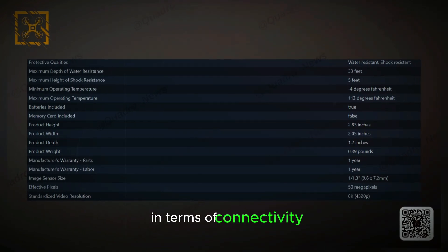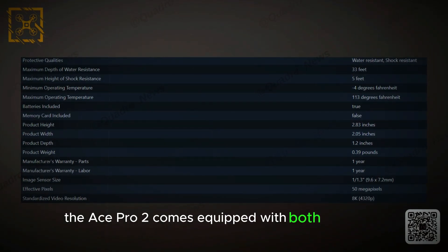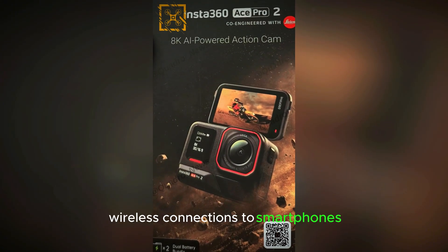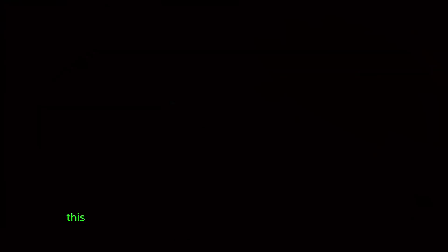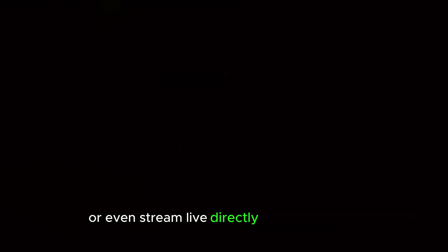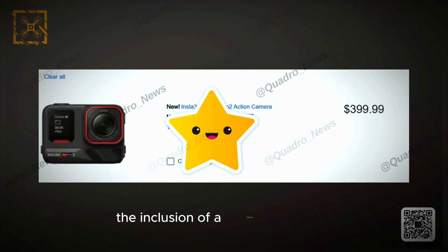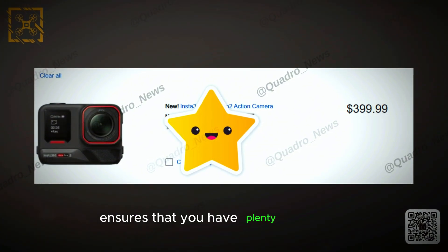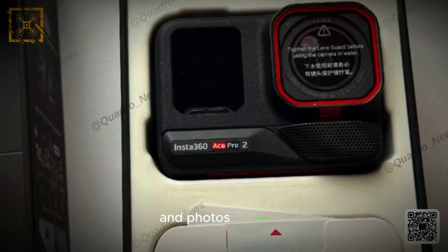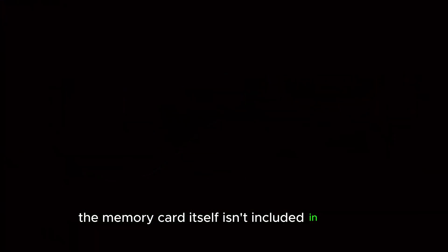In terms of connectivity, the Ace Pro 2 comes equipped with both Bluetooth and Wi-Fi, allowing for seamless wireless connections to smartphones, tablets, or other devices. This makes it easier than ever to transfer your footage, control the camera remotely, or even stream live directly from the device. The inclusion of a microSD card slot ensures plenty of storage space for all your high-resolution videos and photos, although the memory card itself isn't included in the box.